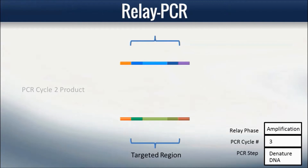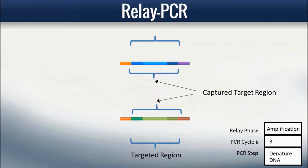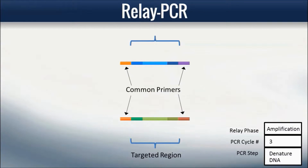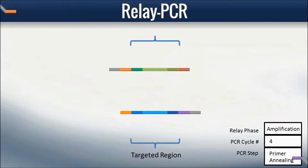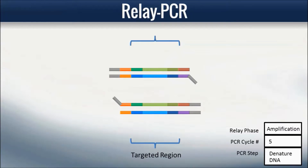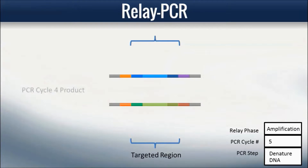The PCR Cycle 2 products consist of the captured target regions, each flanked by the common segment of the specific primers. PCR Cycle 3 begins the amplification phase, where a single pair of common primers anneals to the common segments flanking each captured target. The common primers anneal at a distinct temperature from the specific primers. After PCR Cycle 4, the tail segments have been added to both ends of each captured target region, and all subsequent cycles serve to amplify this product.